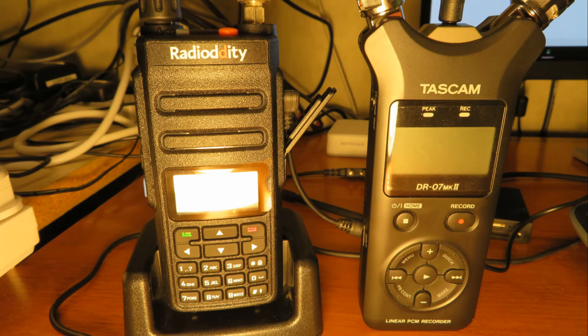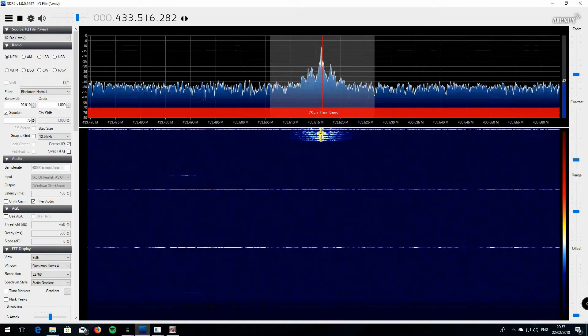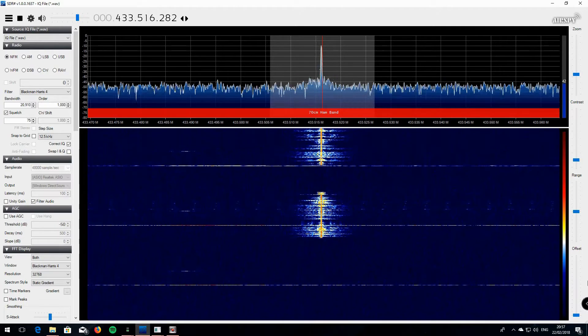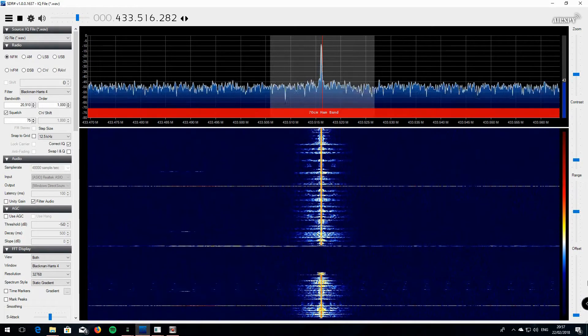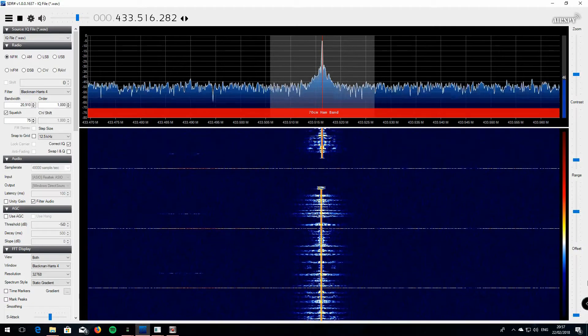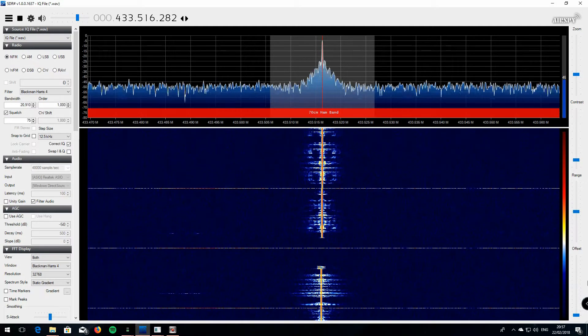We're at location B — it should be a bit quieter even though it's absolutely pitch black out here. I'm going to take both radios out again, the GD77 and the Baofeng GT3, and see what signals we get at this location. This is G7 LNK Portable at location B, about 6 miles, with the Baofeng GT3. This is G7 LNK Portable with the GD77 at location B.